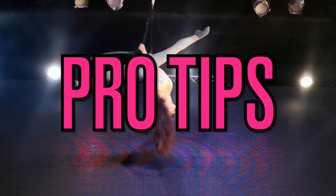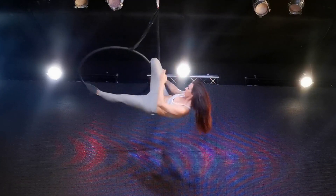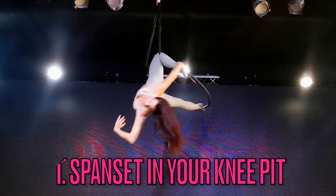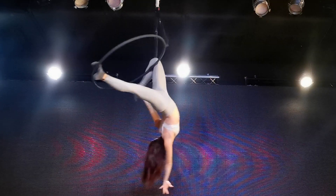Here are some pro tips for this move. My first pro tip is to get the spanset really in your knee pit — that's right in the back of your knee where your knee bends. If you are too much on your calf or too much on your thigh, it's going to be much harder to hold yourself onto the spanset.